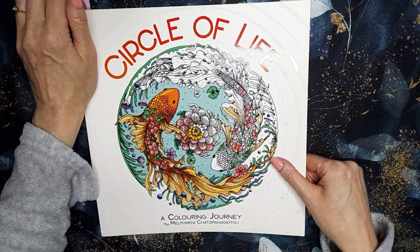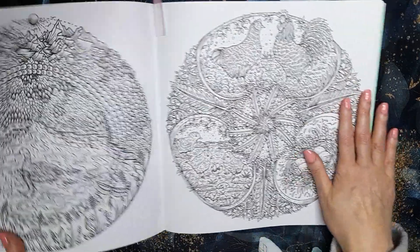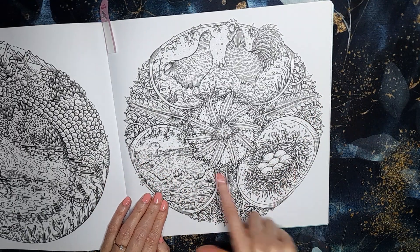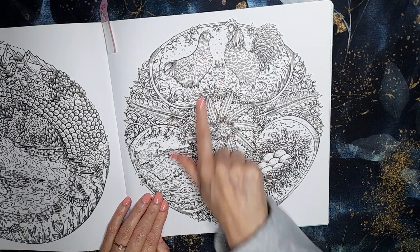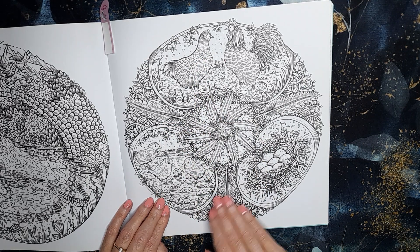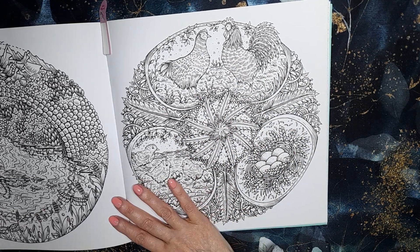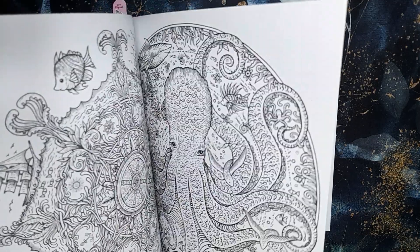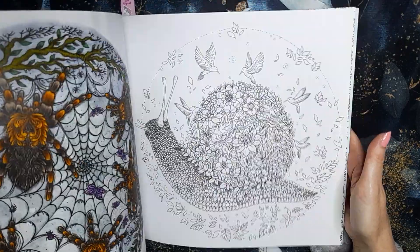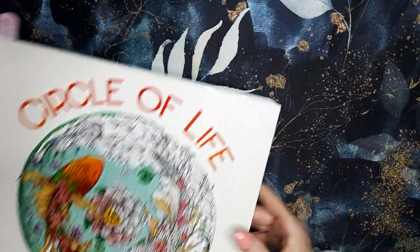Circle of Life by Malpinini — I'm not going to say the second name because I can never say it — and I have picked this page because it's the chicks, the eggs turning into chicks, the chickens. So I think that's perfect for this time of year. It's definitely a spring page. I would like to do that and I'd love to do another page in this book because I always enjoy it. I think that was the last page I did in here, but yeah — Circle of Life.